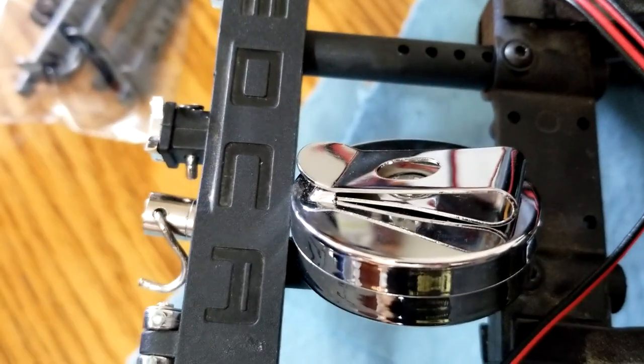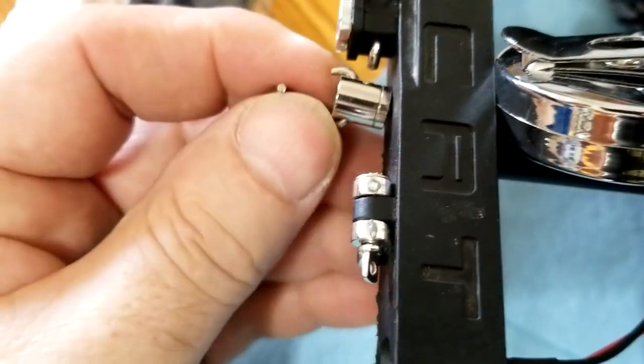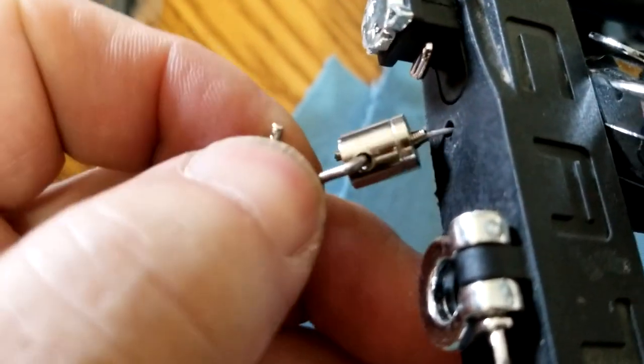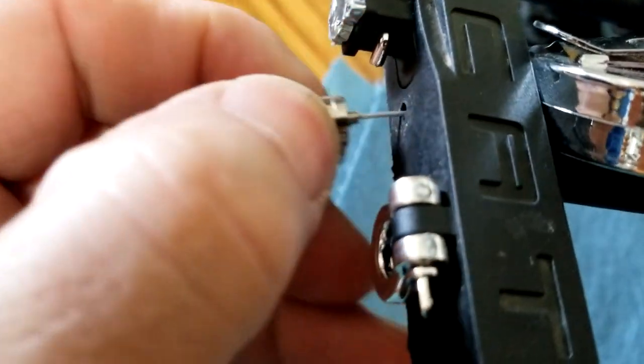If you want a tow hook, quick and easy to do, you can actually use a badge holder and drill a hole in your bumper. This is a badge holder that can hold pretty heavy — it's got a metal wire in it.